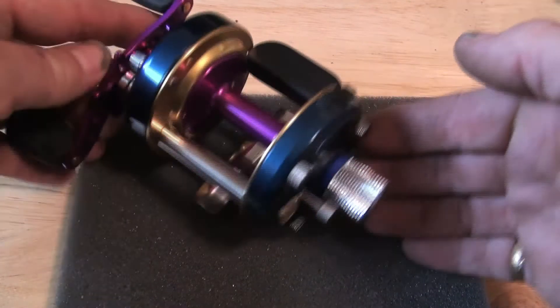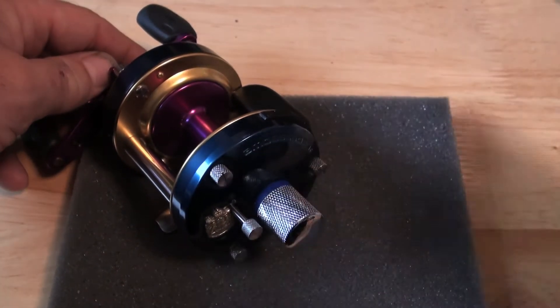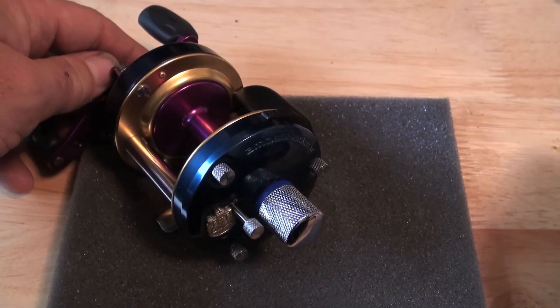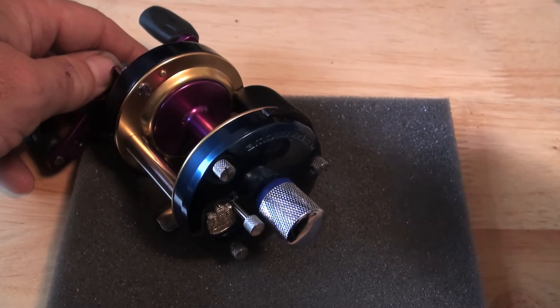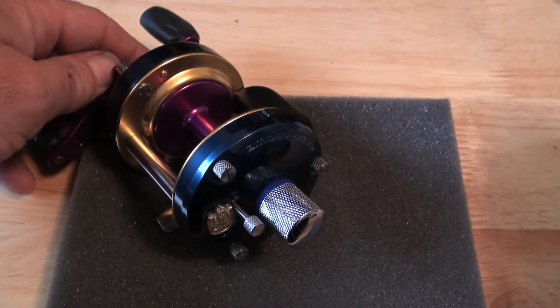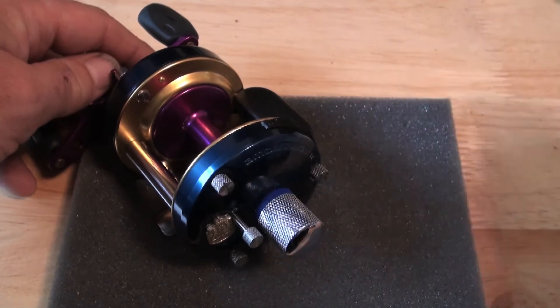We have lovely crown screws as usual. We also have the 316 marine grade stainless steel mag depth indicator with a knurled head and an 18mm control knob, which is chrome knurled with a blue weather seal to go with that.